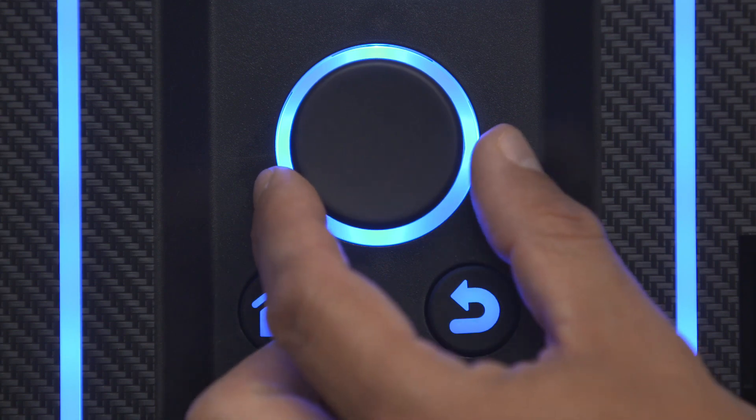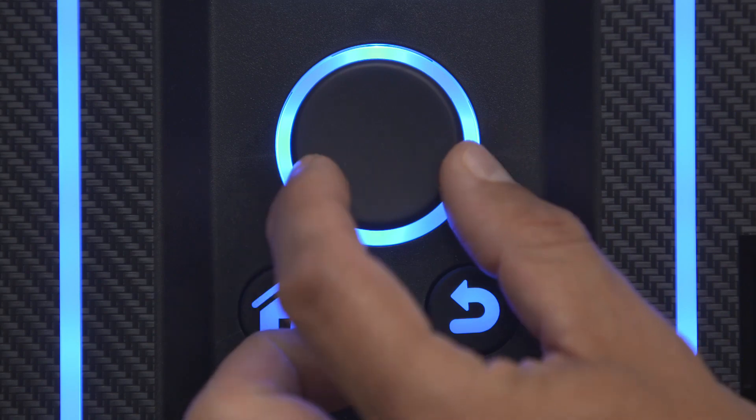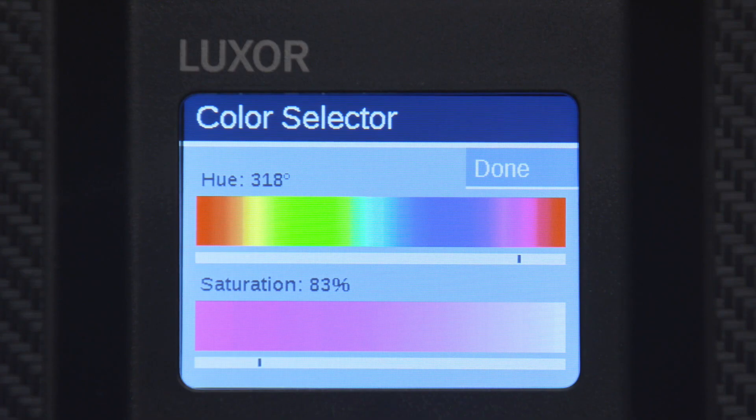Click on the color swatch to display the hue and saturation bars. Scroll to the left or the right of the top bar to select the hue, then move to the bottom bar to adjust saturation. After each is specified and selected, go back to see your final selection and to create more colors.